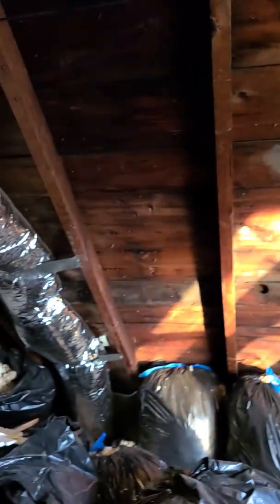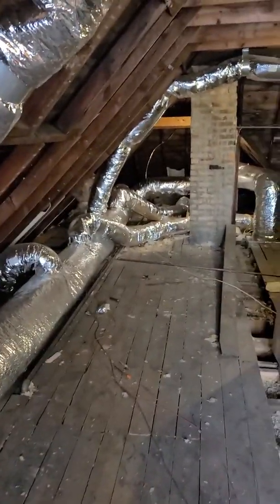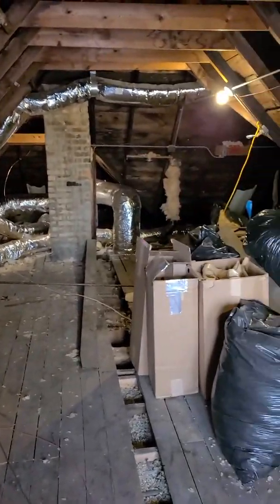I'm going to flip the camera around and show you what that looks like, how it went, and the pros and cons of doing so. I'm in the upstairs — the third floor of the building — which is the unfinished attic.